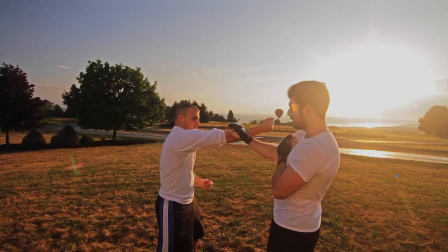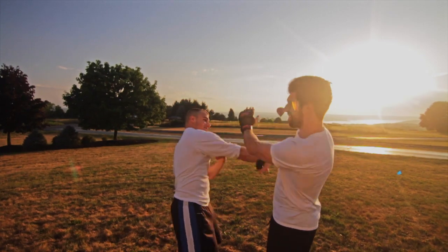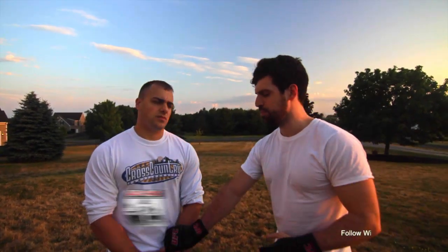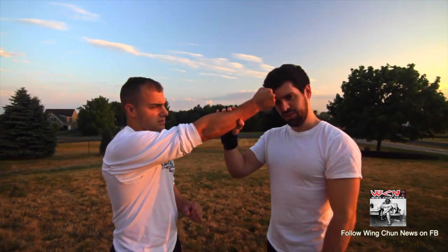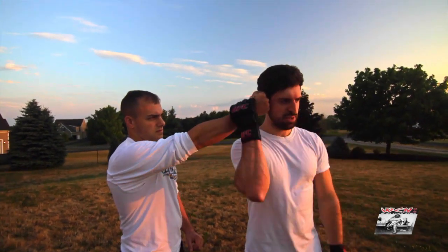Alright guys, we're going to get right into the lesson. The center line is extremely important in Wing Chun and really all martial arts. Here's the basic breakdown: it's essentially someone's spine. Frank's going to be punching me directly in the face — this is the center line. If I rotate, this is still the center line.